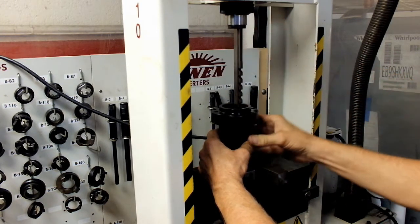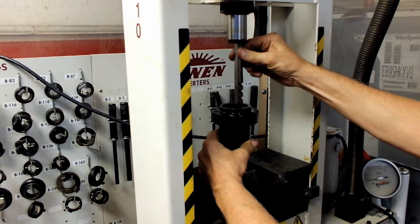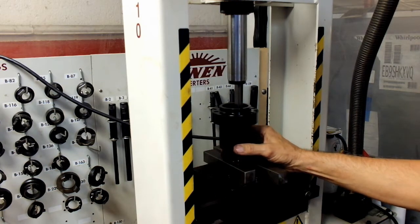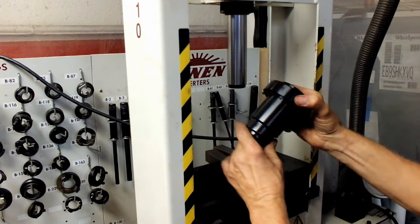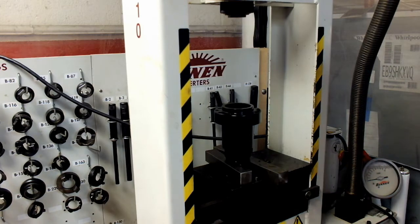A little bit more oil. That's what we've got now — that's looking better. I think we're going to put two shims in there, and that should do it. We did it.